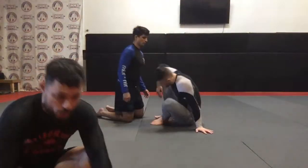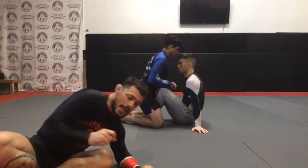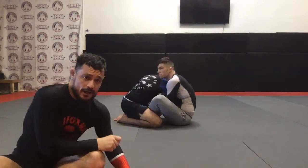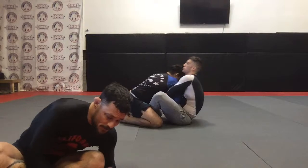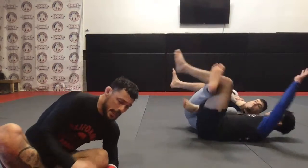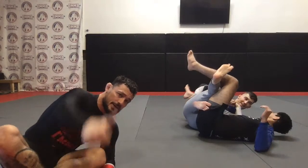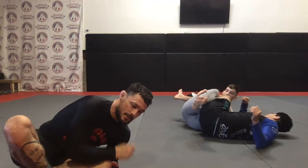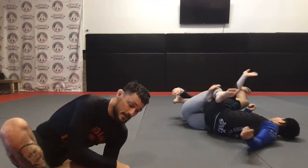If you're just tuning in, we are going over our leg lock entanglements from the wrist lock position in the butterfly guard. If you missed the wrist lock setups and the angles, you can catch them on the YouTube channel — all the classes are available online. Make sure you subscribe to the channel and give us a thumbs up so you can interact with us and I can help address any questions.